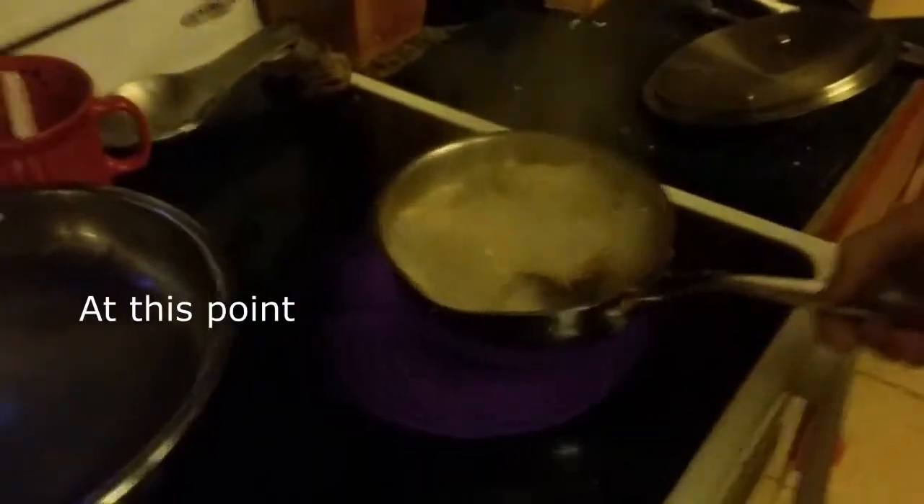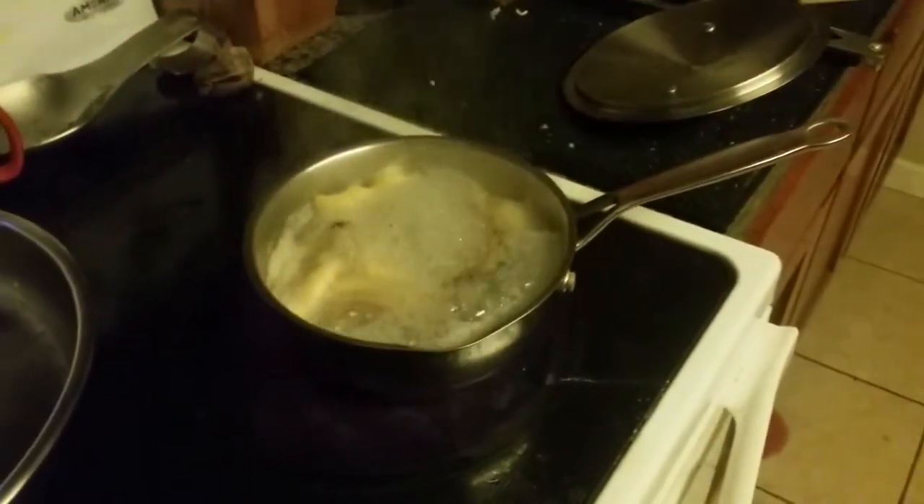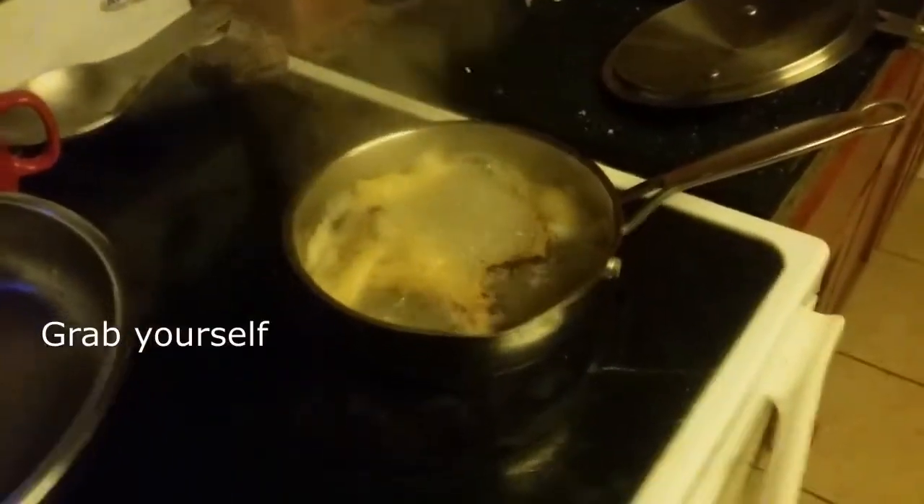At this point, you will turn off the heat. Grab yourself a bowl of about this size for straining.